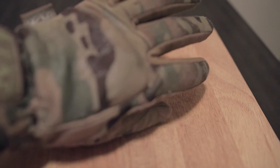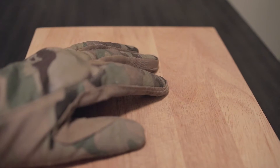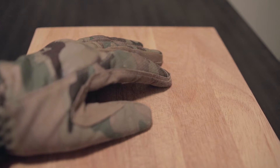Gloves like these mechanics multicam gloves are typically the sort of thing I would use in either situation. Usually camo for hunting — if I'm not hunting then the color doesn't really matter that much.